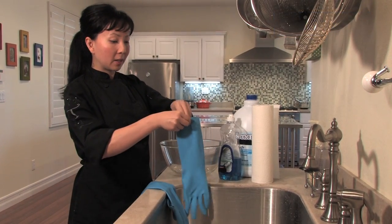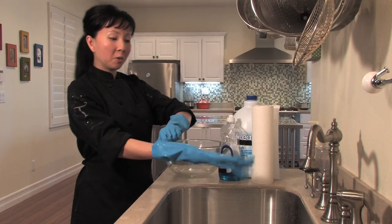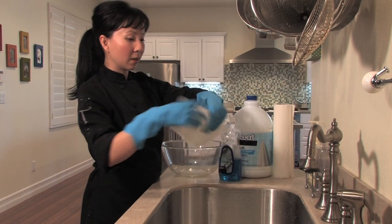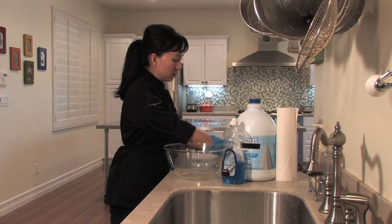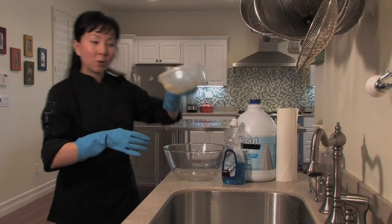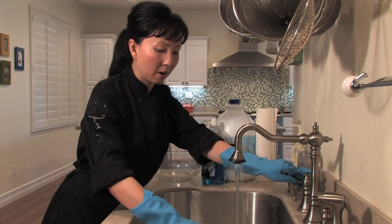So I'm going to go ahead and put on my gloves, and we're going to grab some paper towels and make sure we rid of all of the food that we can that's in the container with our paper towels and into the trash. Then I'm going to go ahead and rinse it out with some hot water just to rid of any excess food that will easily come off.